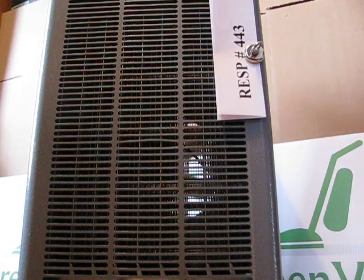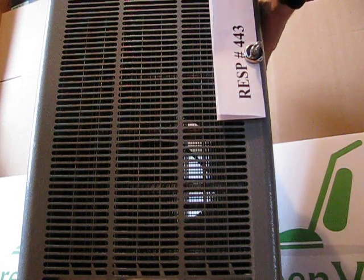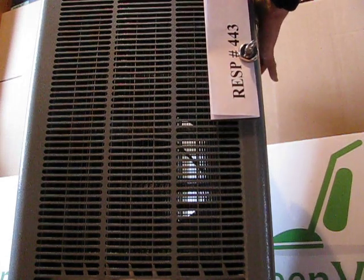Testing Respirade Greenvax refurb number 443. There's low, medium, there's high.